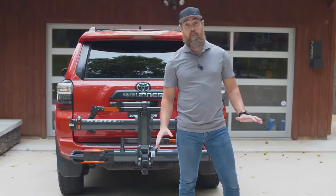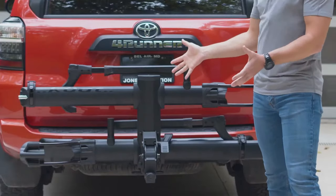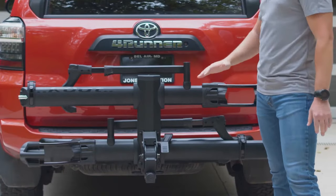No need for the Trail Dock? No problem. Enter the Envy Base. Features very similar to our Envy 2.0 minus the work stand. But should you ever want it, it can be added later. No regrets, brah.